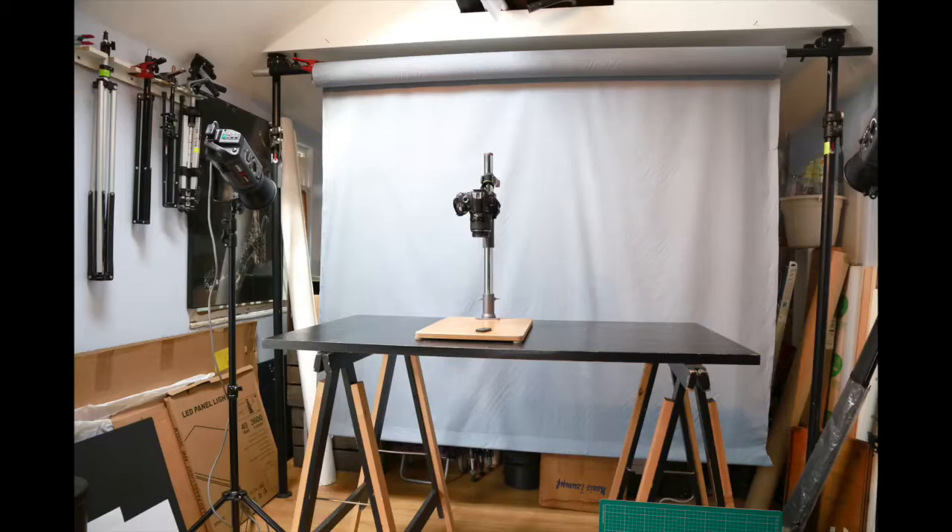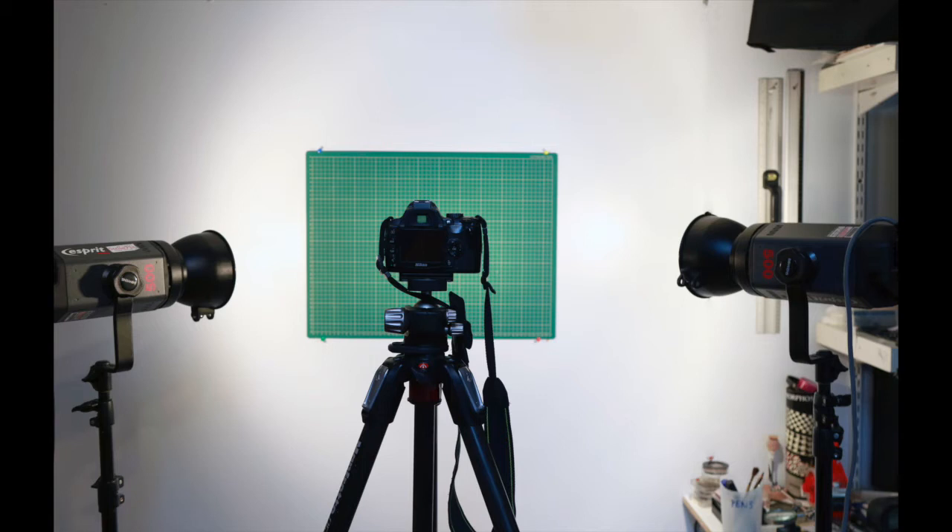Something to bear in mind is to try and keep your setup away from any brightly coloured walls, drapes or furniture, because the colour cast from that will affect your copy. If you want good quality, a camera support of some kind is absolutely essential. Don't try and do this handheld — it doesn't work.